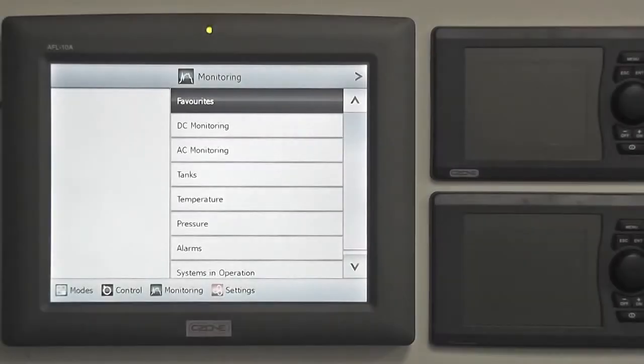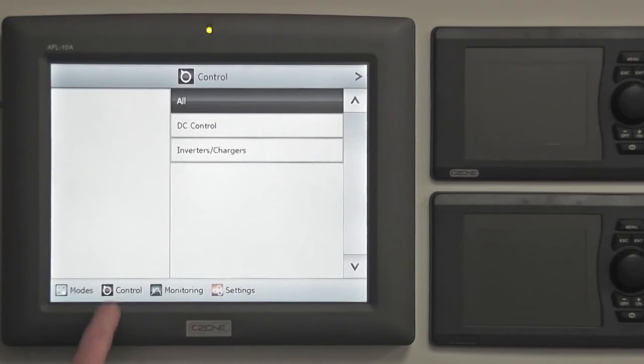The Sea Zone displays can also be used to control individual circuits. Circuits can be turned on and off, or lighting circuits dimmed, all at the press of an on-screen button. To access the circuit control, press the control icon on the menu bar at the bottom of your screen.